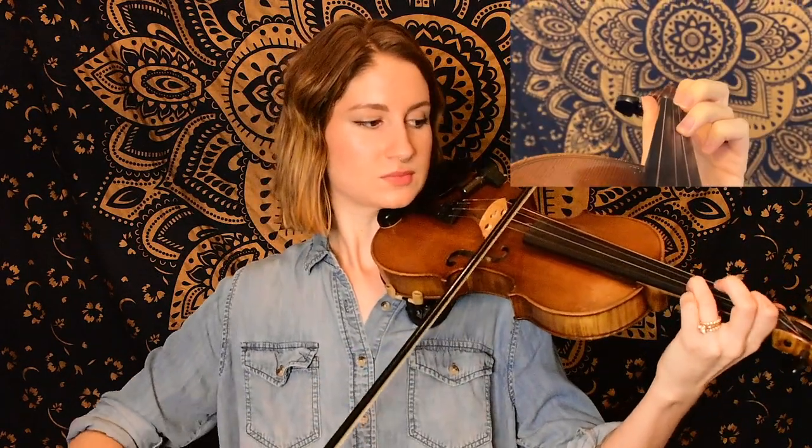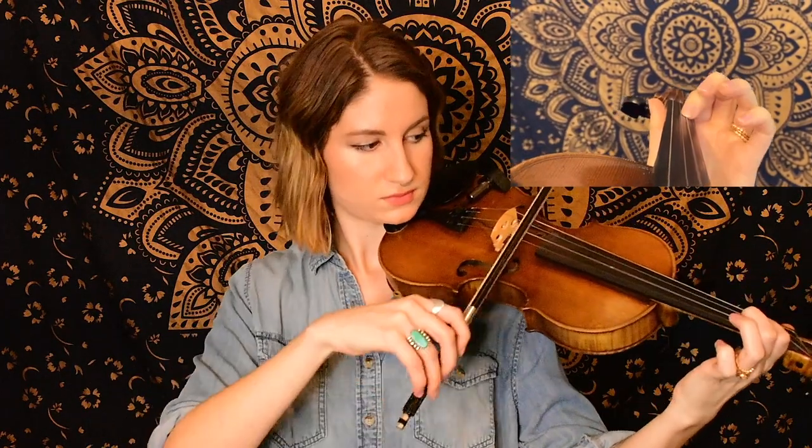Now for this third phrase we go back to exactly what we played in the very beginning, starting on open E. And maybe you caught the slurs that time after learning the notes.